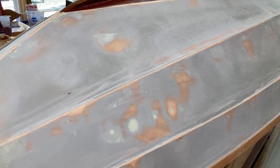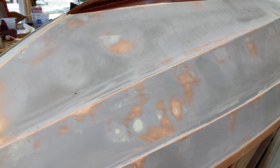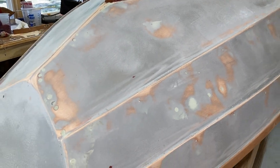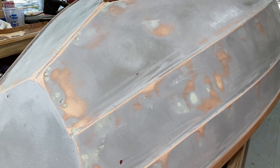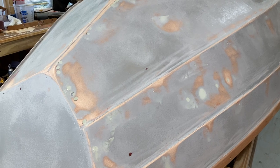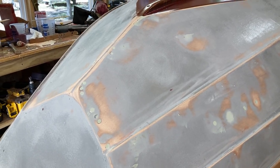Since we had gray primer and white primer, I'm putting white primer underneath the sides — I'm going to put white paint on the sides — so in case it gets a little scratched, there won't be some gray showing through. So we started with the colors.